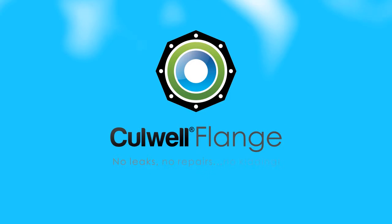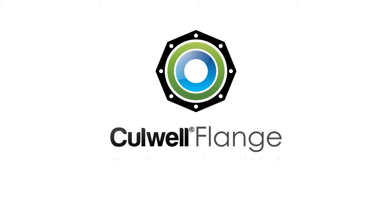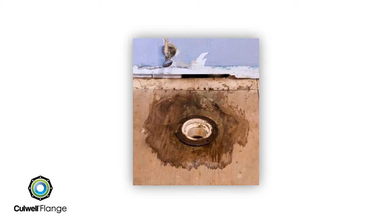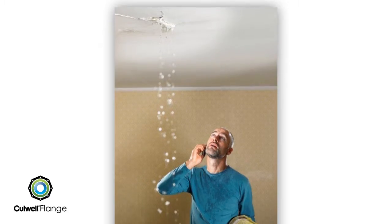Cullwell flange: no leaks, no repairs, no kidding. Water damage — two very costly words that every property owner and manager dreads.